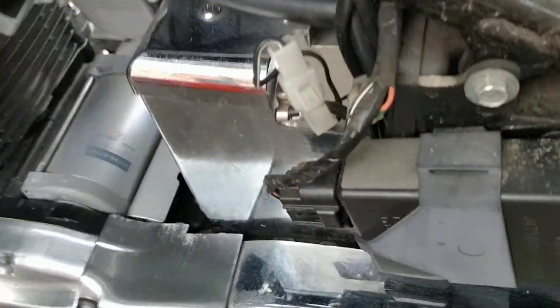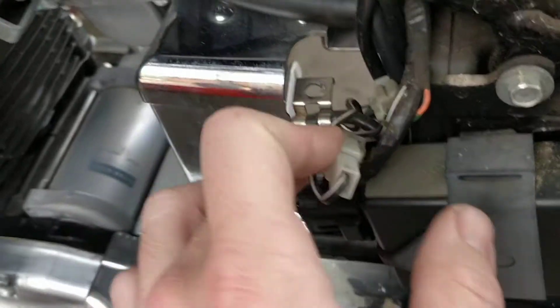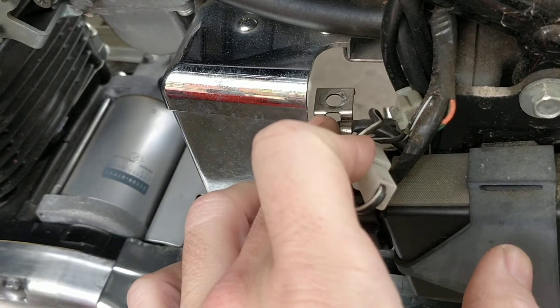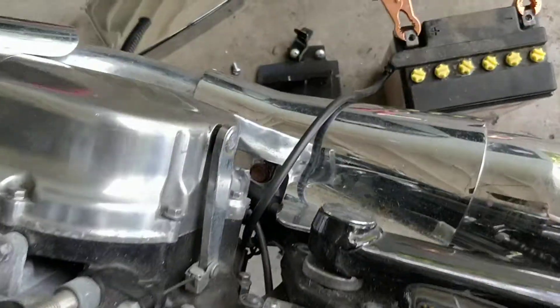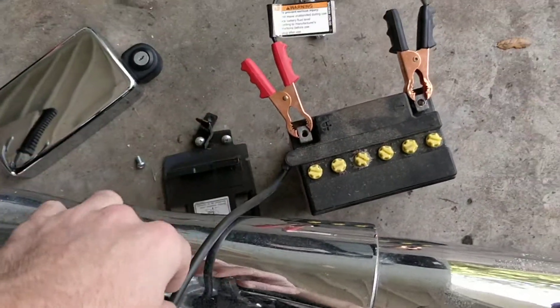And then there was this connector here, which is just a regular screwdriver, and you slide the battery out. This little vent here is just a vent hose, so you don't need it.